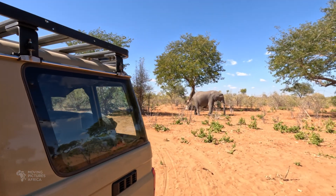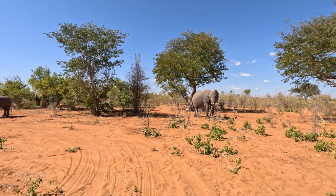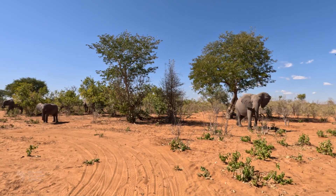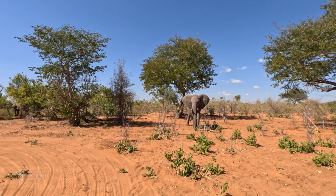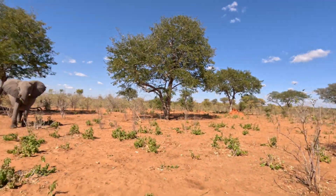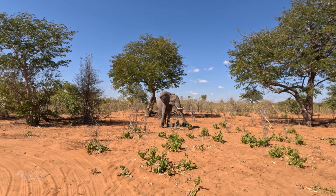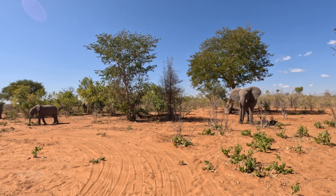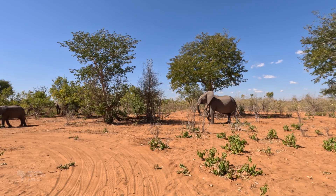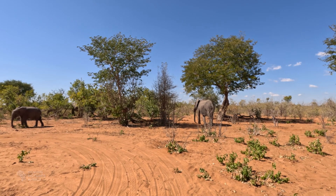If you have a look over there, there's an elephant. There's actually a whole herd of elephants over here — they snuck up on us. There's our campsite. I'm staying close to the vehicle because I am on foot, but they pass through here pretty much every single day. A little bit of a head shake. So lovely.